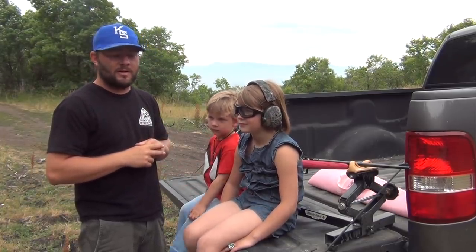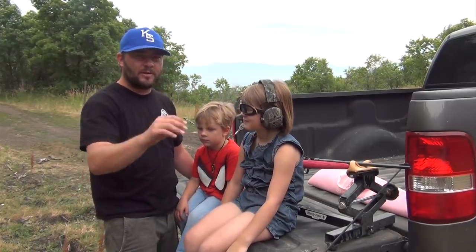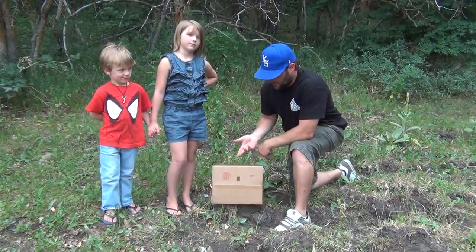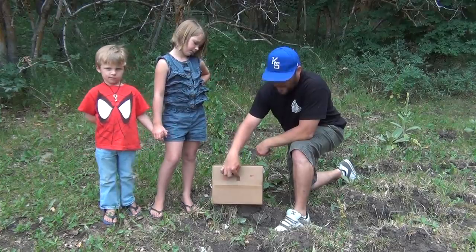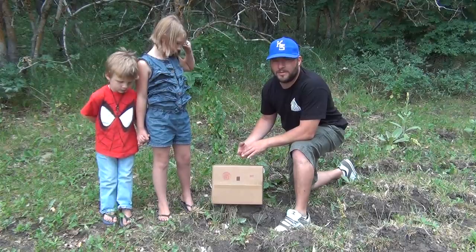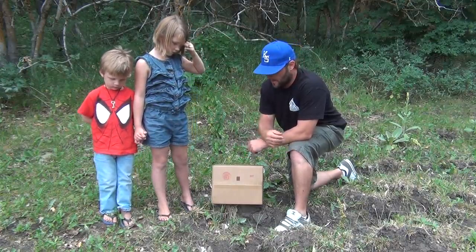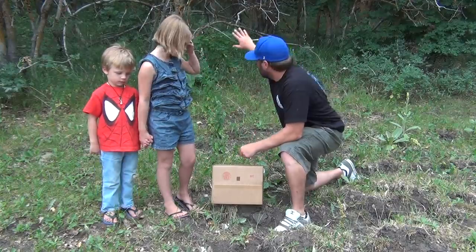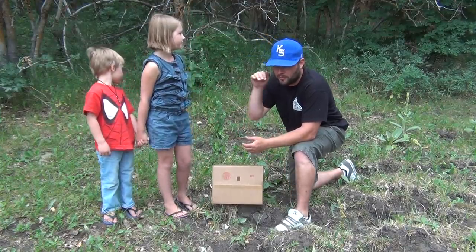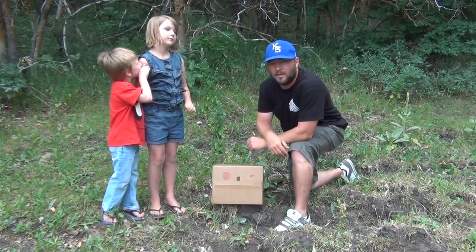We're going to shoot into this hillside at a box, at a target. We'll get set up, set the targets up, and we'll shoot. We're using just a cardboard box — I drew a black box on it so the kids have something to aim at. Don't ever stick rocks or anything inside the box; rocks will deflect a bullet and it will ricochet. I just threw some dirt in it to hold it. We've got a good hill back behind us so the bullet will penetrate into the dirt and not ricochet over the top.